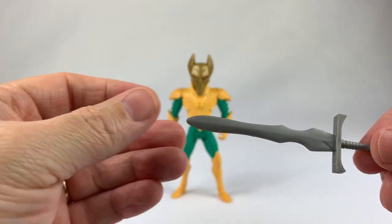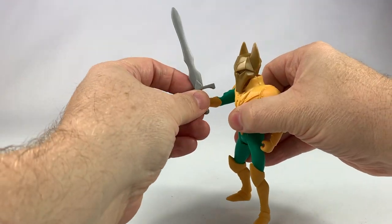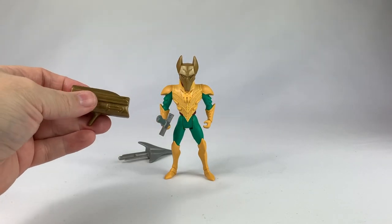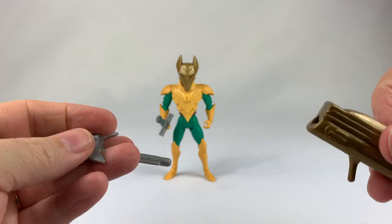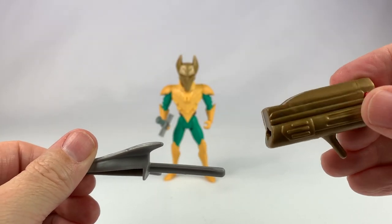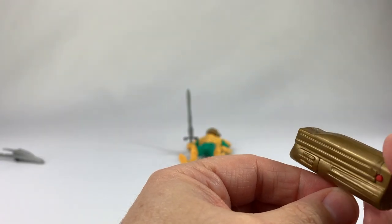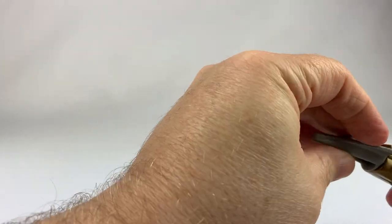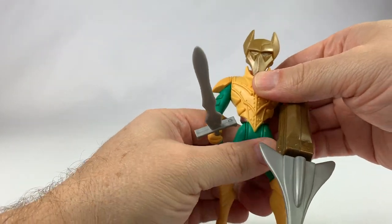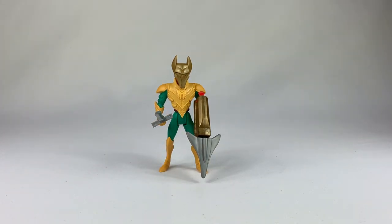Here is his sword — a nice gray sword. You can see that it sticks right in his hand so he can let loose on Batman if he needs to. And of course it's not a 90s action figure without some sort of big weapon — a missile launcher type thing. Here's the missile, here's the launcher. You stick it in there, press the red thing down, boom, and it launches. We'll put it in his hand just for grins and giggles to show he can hold it. And there is the complete Ra's al Ghul Batman the Animated Series action figure.